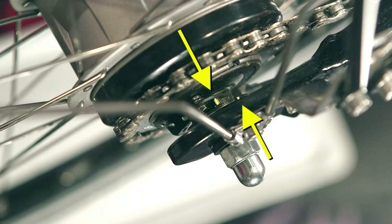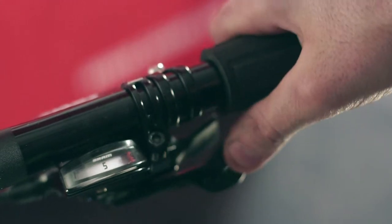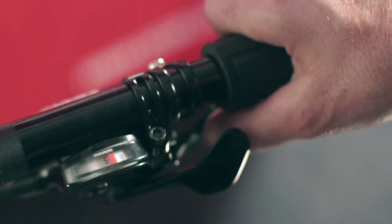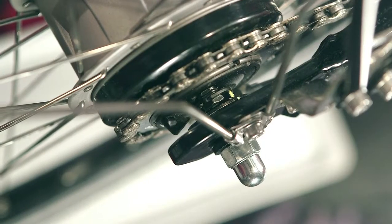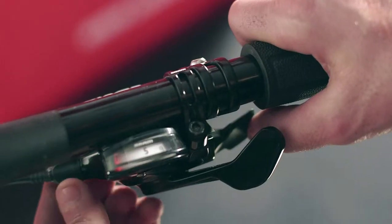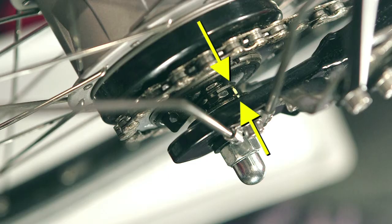Check the hub setting. Turn the gear shift into 9th gear. Proceed as shown previously and repeat the process until the markings align.